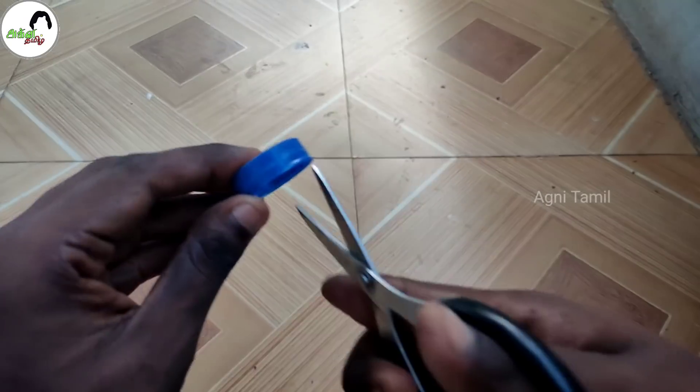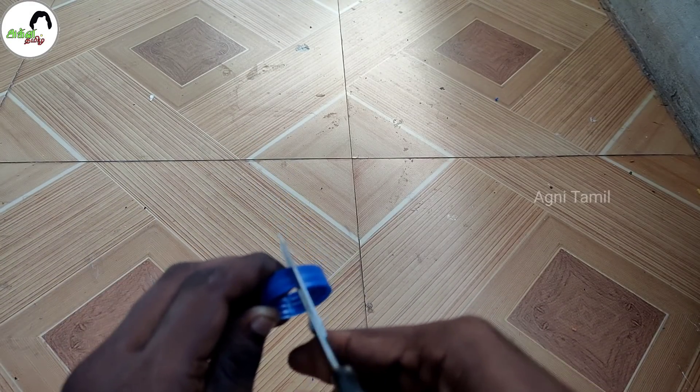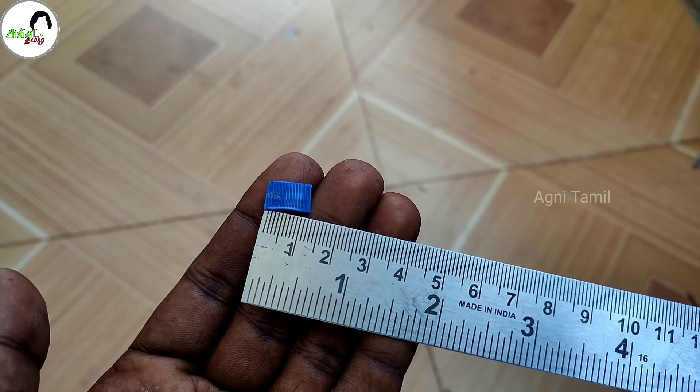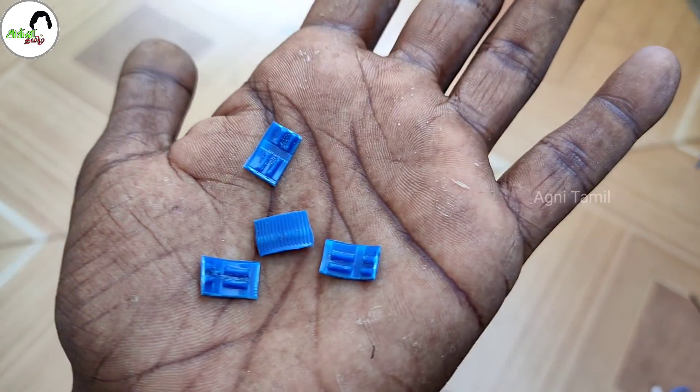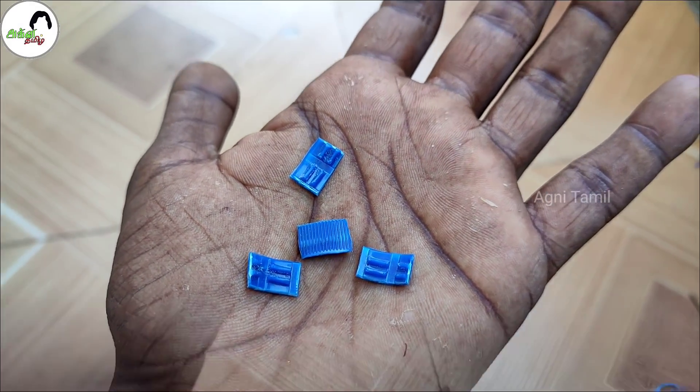Cut this piece to the sandpaper. Cut this sandpaper into the sandpaper. Make 4 equal cuts.